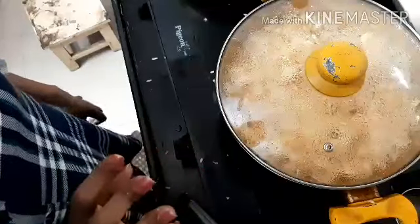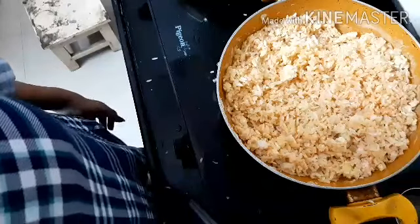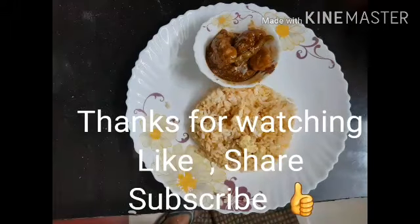We are ready to serve the fried rice. I hope you like this recipe. Please subscribe to our channel. Bye for now, take care.